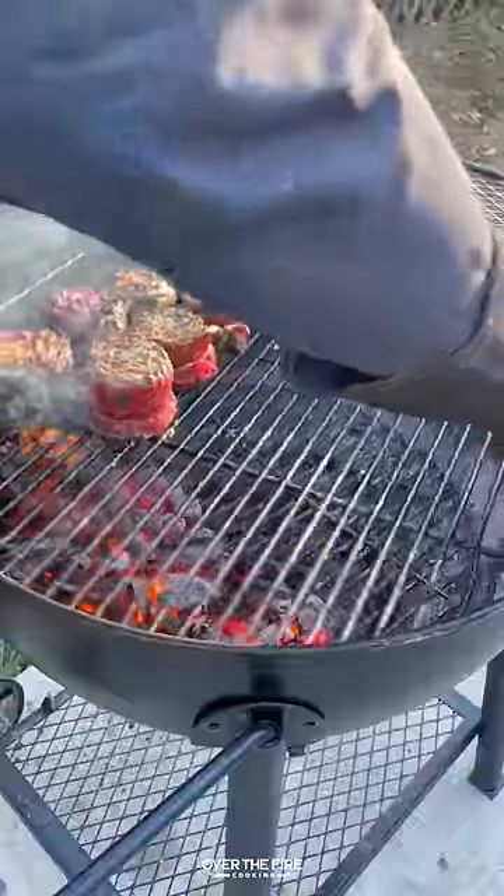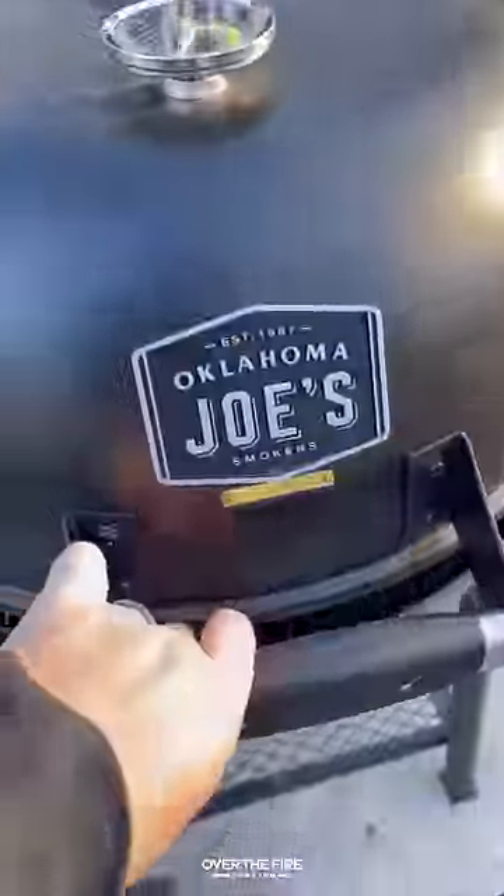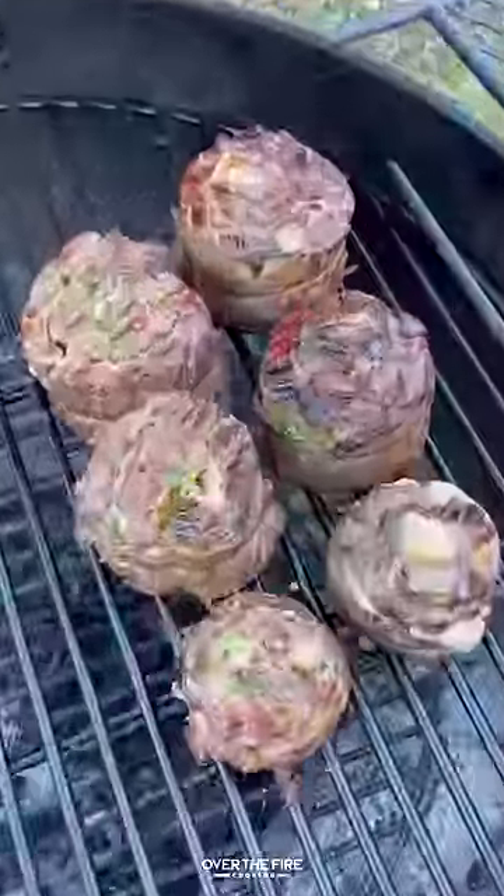I'm going to sear these guys off for about a minute and a half per side, moving them over to the cooler side of the grill. We're going to cook them until they hit about 120 internal.